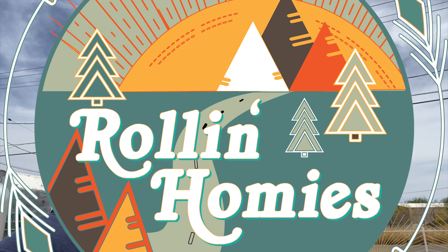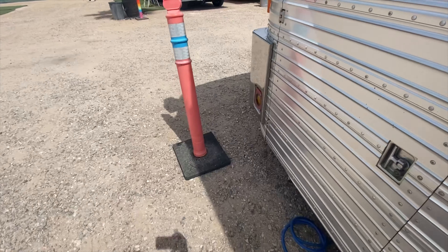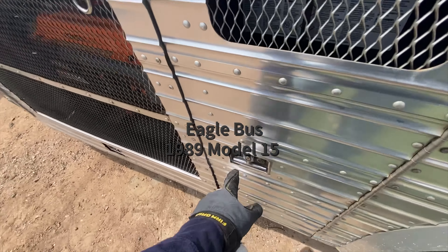Today I'm doing some maintenance on our bus, checking all of our airlines for leaks. I'm going to use my air compressor, set the regulator to 120 psi, and go through the front service port to let everything fill up like it would if it was operating.